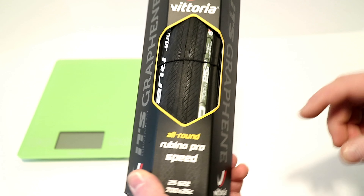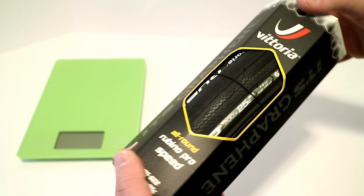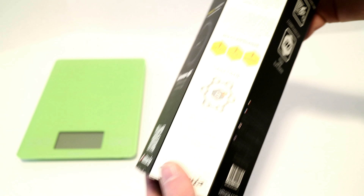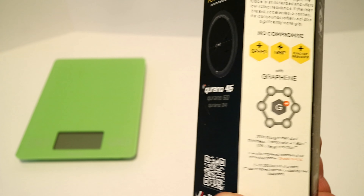The Rubino Pro Speed uses their Graphene Plus Tread Compound, and the one we're taking a look at here is in a 700 by 25 size. As you can see on the back, they claim this is a no-compromise tire — so it's going to have speed, grip, and puncture resistance.